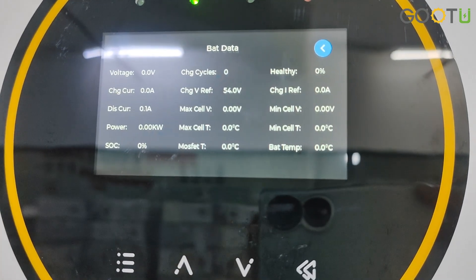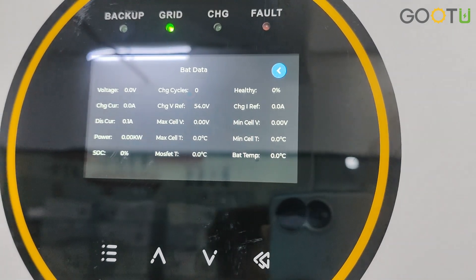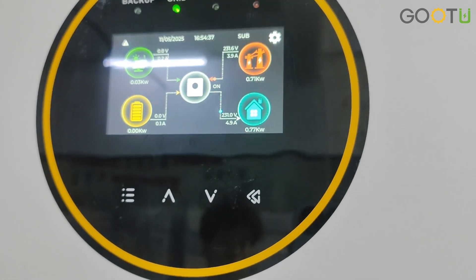Here are our battery details. You can see the voltage, charging current, discharge current, power, SOC, and so on. For now we haven't connected a battery yet.